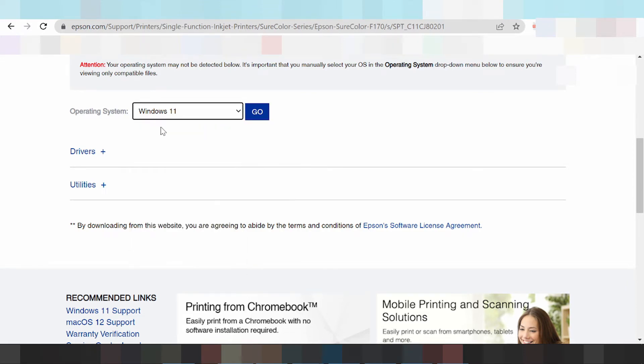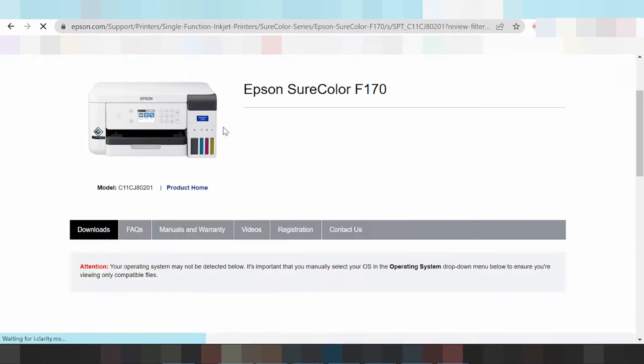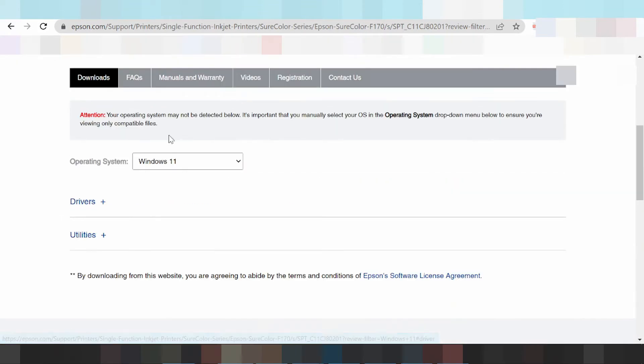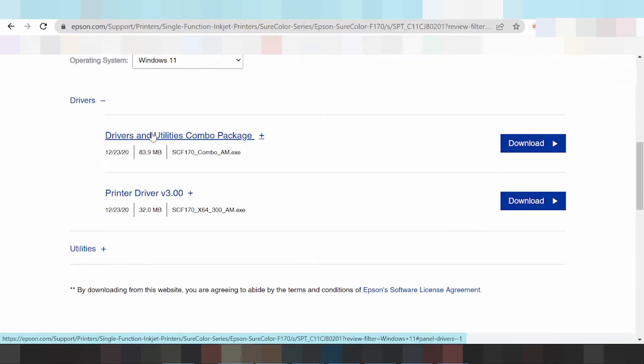Click here for Windows 11. This is the Windows 11 driver section. Click on the driver and here you will see a combo package. The combo package is recommended — it is a combo package for the driver and includes much more than just the basic driver.